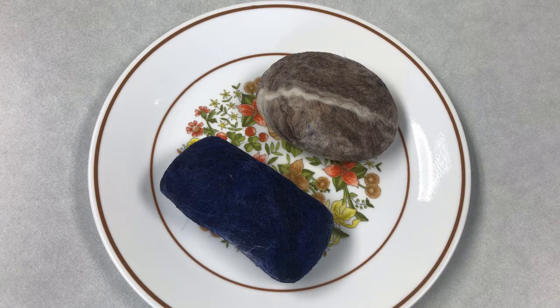Hi everybody! Welcome back to another weekly craft video. My name is Tori and I'm here in the Whitewater Public Library's Makerspace. This week we have a new craft activity for adults, but as always anybody who would like to participate is welcome to.